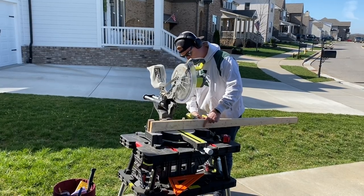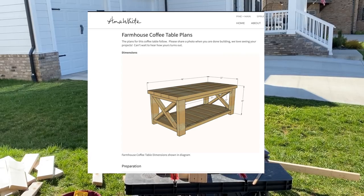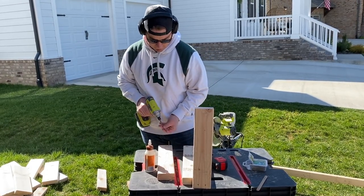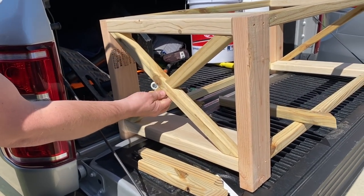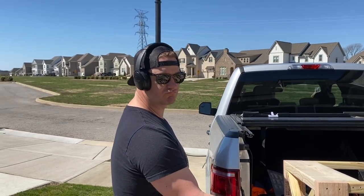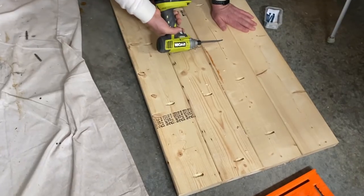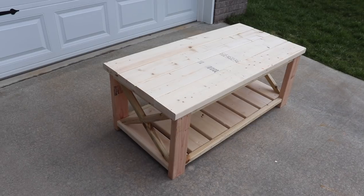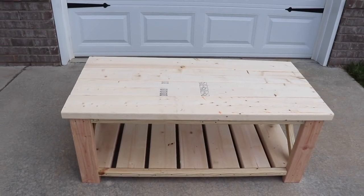We are going to be using Ana White plans today. She actually has a video on YouTube and plans to make this $40 farmhouse coffee table, so I'll link that down below. The build portion of this table we actually did back in the first week of March. This was the first time my husband ever did X's so I was really proud of how well he did them and how good they look. Here he is just assembling the table. He made a few tweaks to the plan because we have a Kreg jig, so he used pocket holes where he thought it would help with better construction, but you don't have to have one of those.